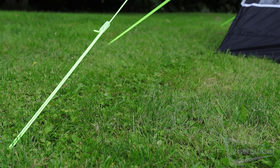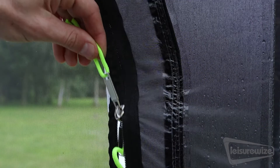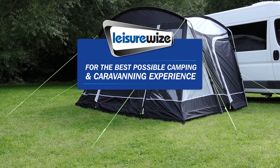This awning comes with easy-to-see high-base guidelines. Plus, all doors come with fly-strings for better ventilation while keeping insects at bay. Leisurewise, for the best possible camping and caravanning experience.